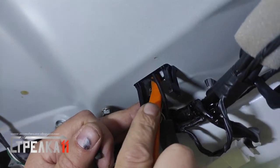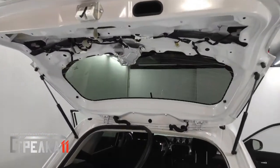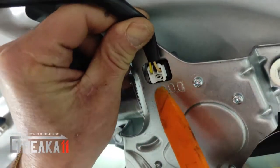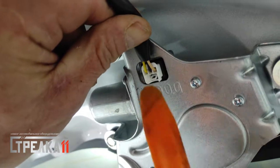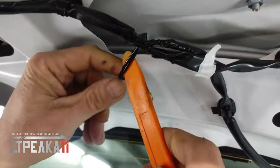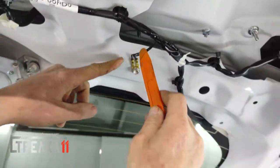Теперь подробнее о подключении электропроводки для данной модели автомобиля. Питание для блока управления автоматической защитной шторки берём с фишки двигателя очистителя заднего стекла — жёлтый провод, подключаем через предохранитель. Массу берём со сборки минусов — чёрный провод, соединяем с чёрным проводом блока управления защитного устройства.